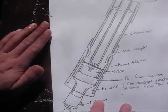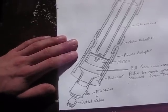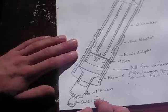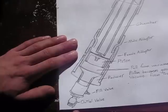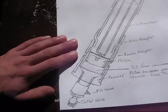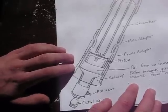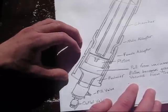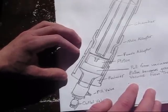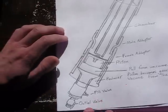All pieces on any potato gun, air cannon, or anything of that sort need to be schedule 40 PVC — they need to say 'schedule 40' on them. That means they are pressure rated. Many sorts of PVC are not pressure rated, and if you put non-pressure rated PVC under pressure, it explodes, and that is definitely not a situation you want to find yourself in. Make sure all fittings say schedule 40. They will be longer than other fittings you find in the store, so they will stand out.